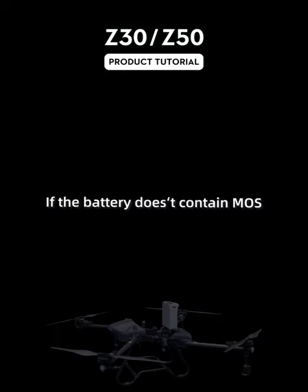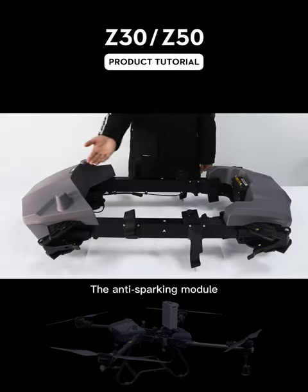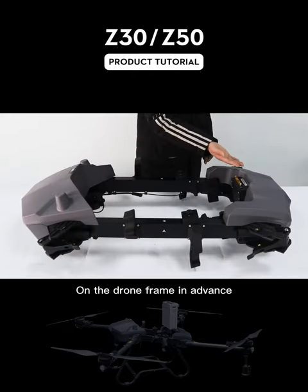If the battery does not contain modes, you need to install an anti-sparking module. The anti-sparking module needs to be installed on the drone frame in advance.